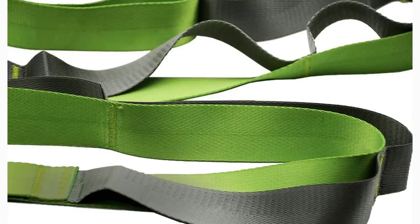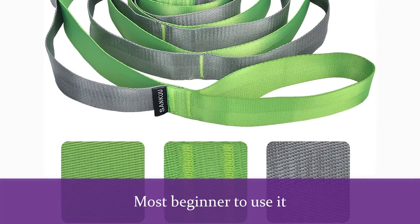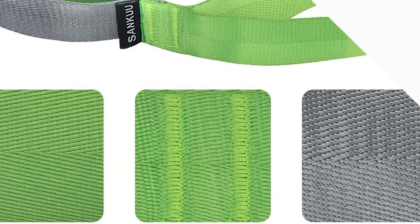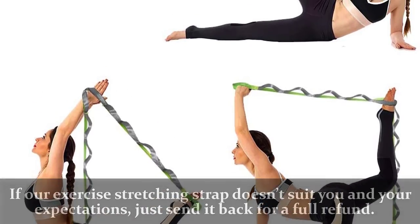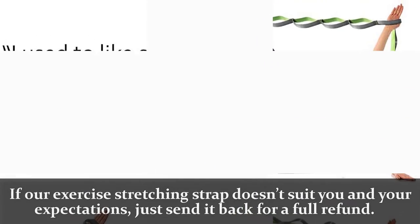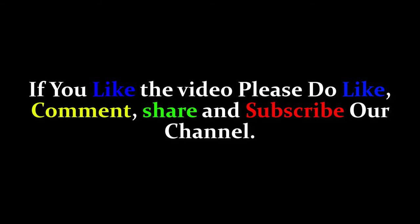Soft and non-elastic, the loop is 8 feet long and 1.57 inches wide, easy enough for beginners to use — yoga stretches are so easy to work with, even if you've never done them before. The strap company is willing to provide you a safe and high-quality yoga stretching strap. If our exercise stretching strap doesn't suit your expectations, just send it back for a full refund. Please check the link in the description below. If you like the video, please do like, comment, share, and subscribe to our channel.